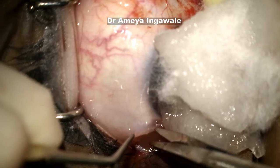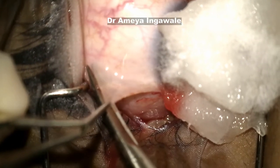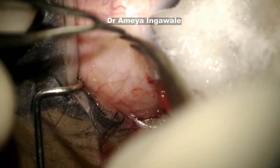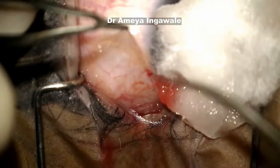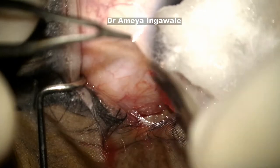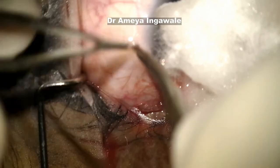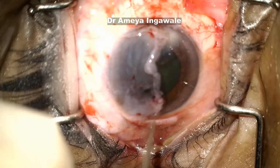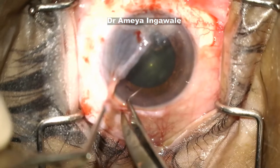Before making your graft, it's a good idea to insufflate the conjunctiva with some BSS. Make sure that the graft is Tenon's free — a very careful dissection. Keep lifting the graft and keep cutting with the scissors flush with the conjunctiva, so leave all the Tenon's behind and get just a very thin Tenon's-free graft. The thinner the better, as leaving fibers of Tenon's is not a good idea.